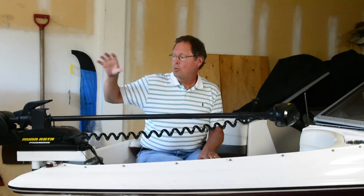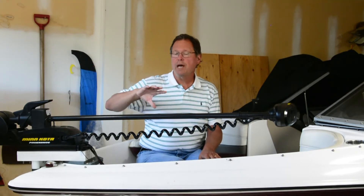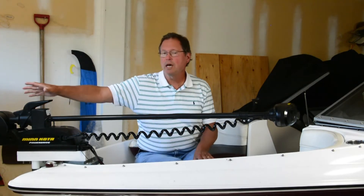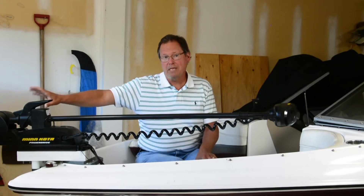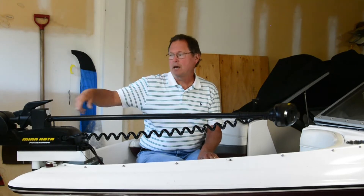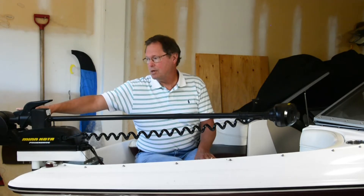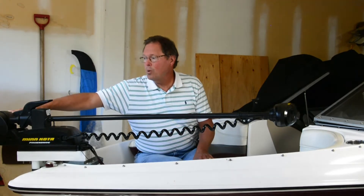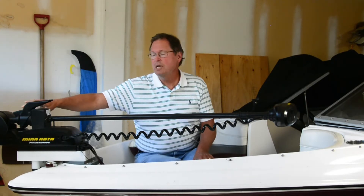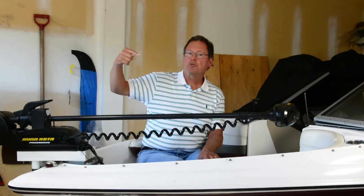Let's go to our 24-volt example and see what happens there. Going the same speed, you can expect the motor to need the same amount of wattage to turn it into mechanical energy and make your motor go a certain speed. So now you've got 600 watts coming out on 24 volts. Instead of drawing 50 amps, it's drawing 25.